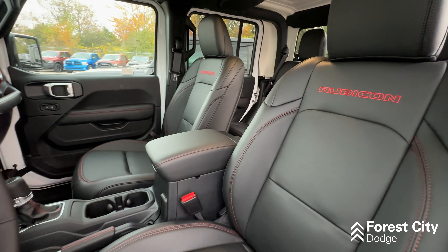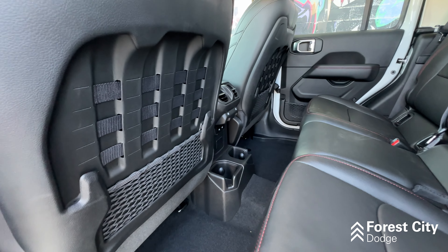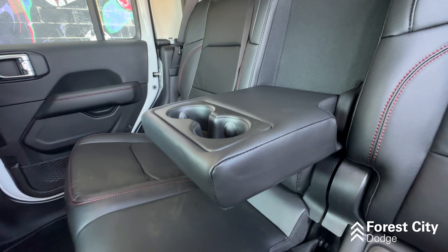The front seats come with the Molle panels on the back of them — another last year in production for these. The rear seats have cup holders in the usual spot, but also have this hideaway armrest with even more cup holders.